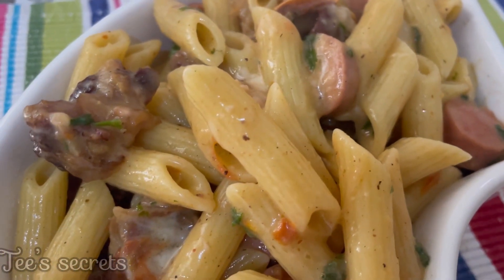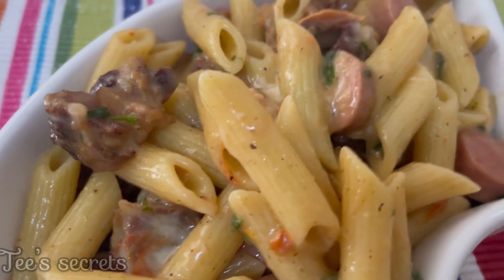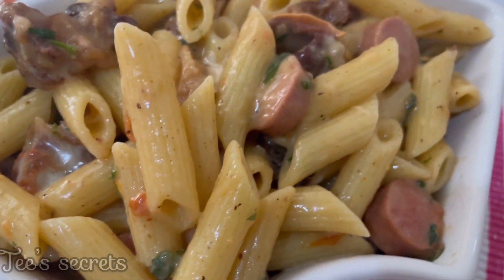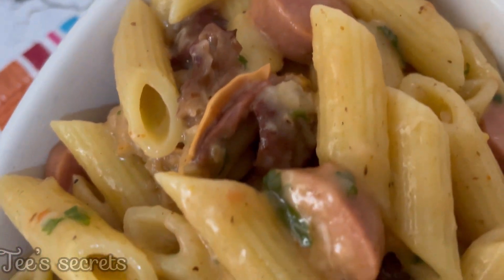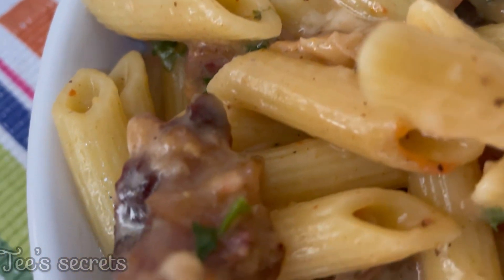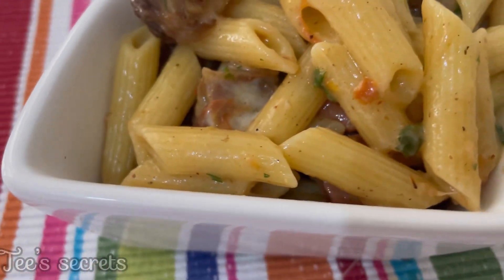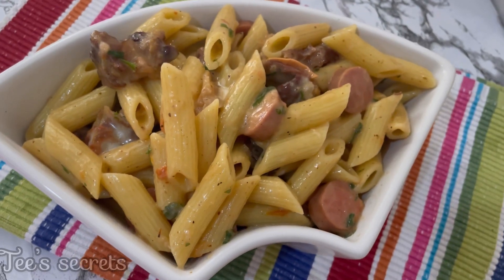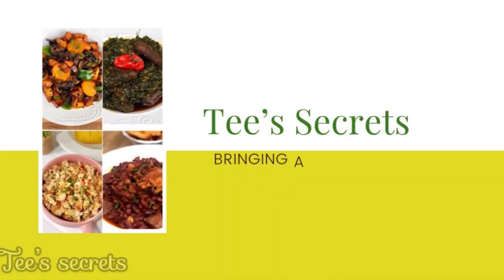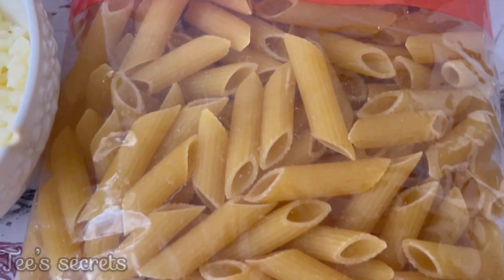Hello beautiful family, welcome to another video. It's your favorite recipe plug and I am back today with another delicious recipe for you guys. This is the creamiest soya pasta recipe you're going to find on the internet — it's less complicated and insanely delicious. If you're interested, please keep watching.